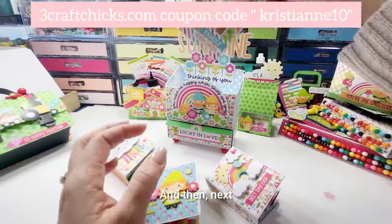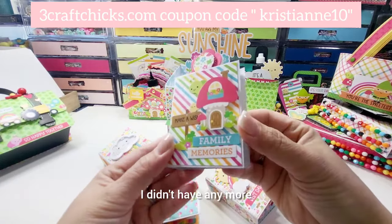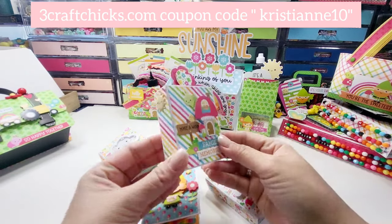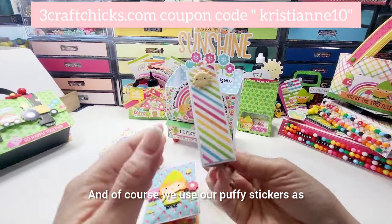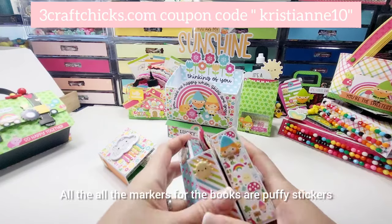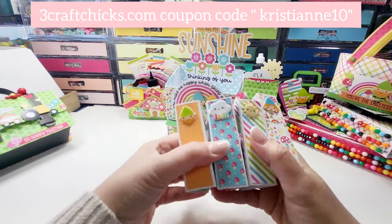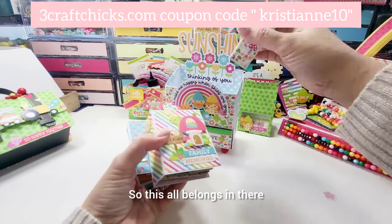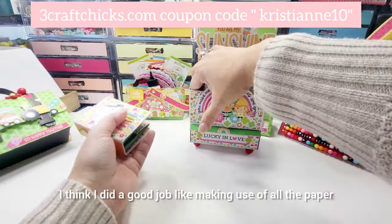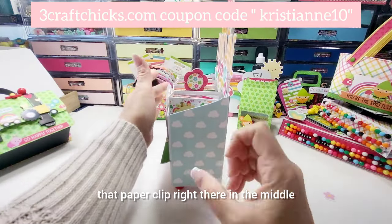This next one I didn't use a doodle pop because I didn't have anymore, but I popped it up with some foam tape along with icon stickers and puffy stickers. All the markers for the books are puffy stickers — the puffy stickers are absolutely adorable. So all of this belongs in there — I think I did a good job making use of all the paper.